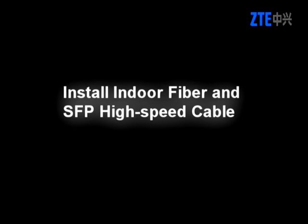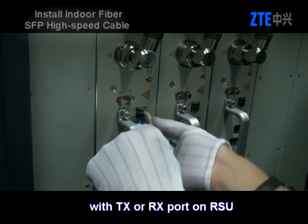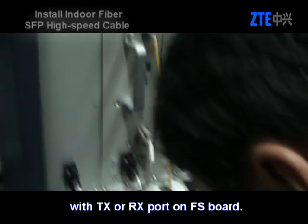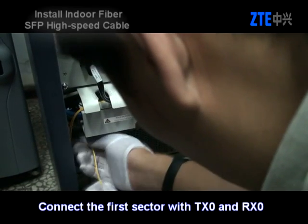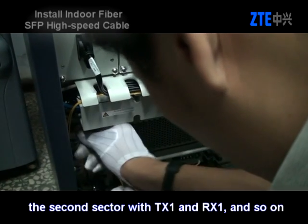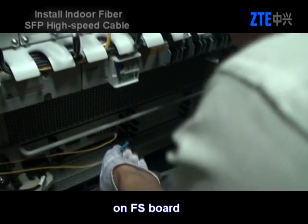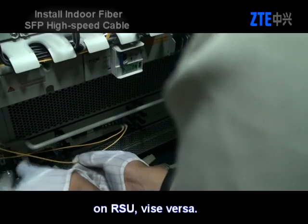Install indoor fiber and SFP cable. Connect one LC connector of the fiber with the TX or RX port on the RSU. Connect the other LC connector of the fiber with the TX or RX port on the FS bolt. Connect the first sector with TX0 and RX0 on the FS bolt, the second sector with TX1 and RX1, and so on. If one end of the fiber is connected with the TX port on the FS bolt, the other end should be connected with the RX port on the RSU, and vice versa.